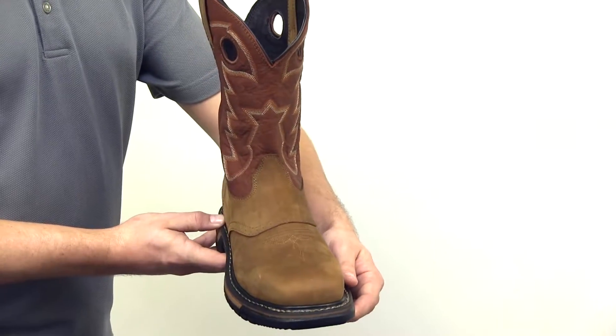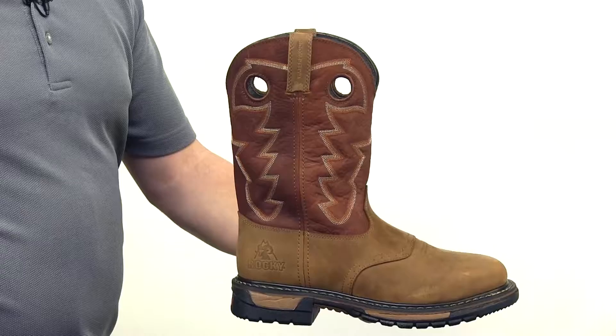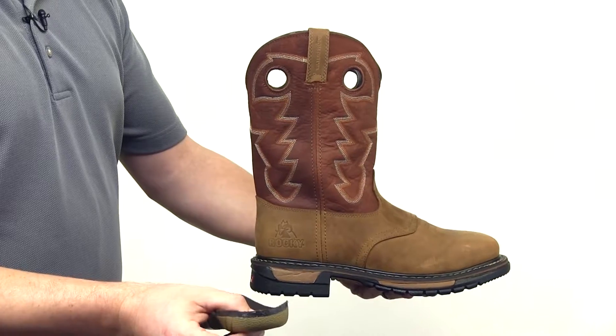The Rocky Waterproof system keeps your foot dry, but lets air circulate in. The removable dual density polyurethane ride footbed has a heel stabilizer. The tempered steel shank provides added support.